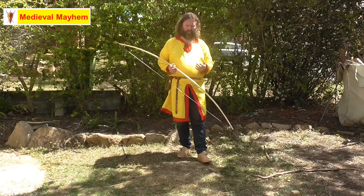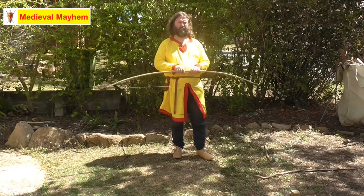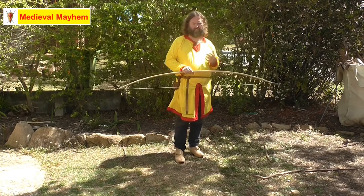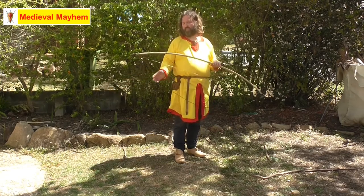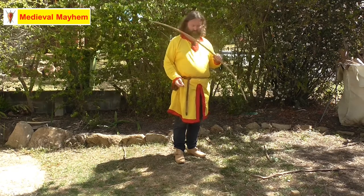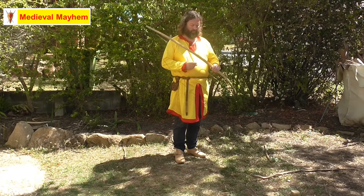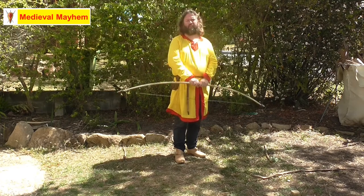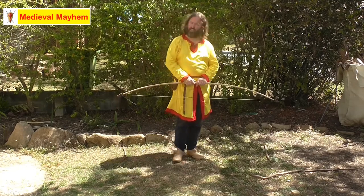It really is that simple. It's far safer using a stringer than not, but it's entirely up to you. I really like using a stringer — I think it's a fantastic piece of kit and it's going to prolong the life of your bow. Thank you so much for watching, please like, subscribe and share — I'll catch you in my next video.